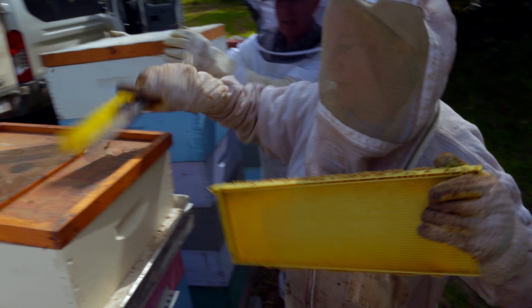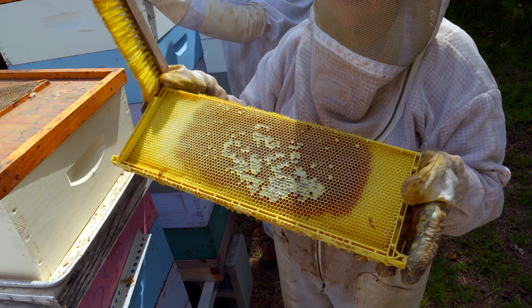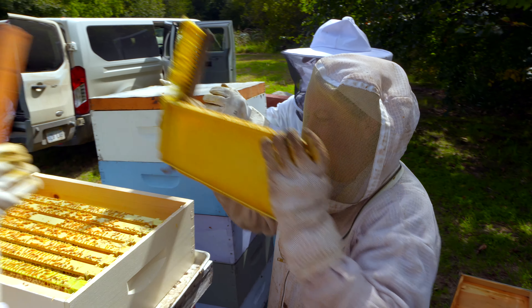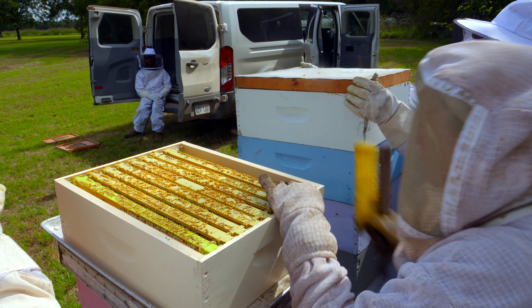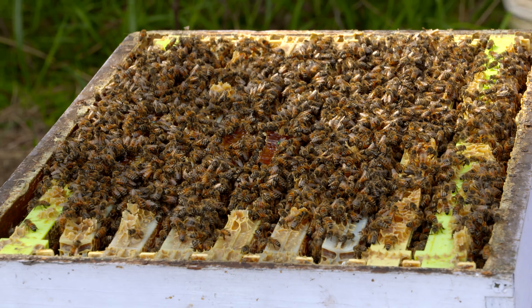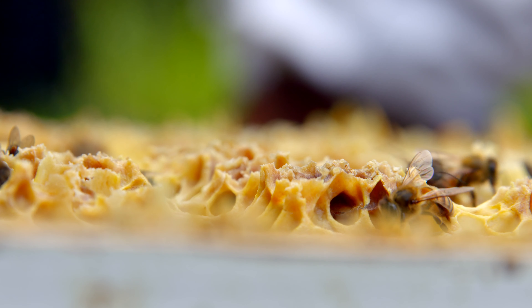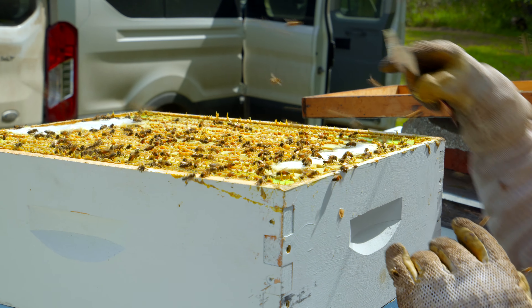We've got some good propolis here. Look at all those girls! You can see the sticky propolis on my gloves and along the edges here. This is propolis — it's what they seal the hive with. It's kind of like a wax, but it has medicinal values; it's the antiseptic that keeps their hive clean. You can see how sticky it is — it's absolutely bee glue.